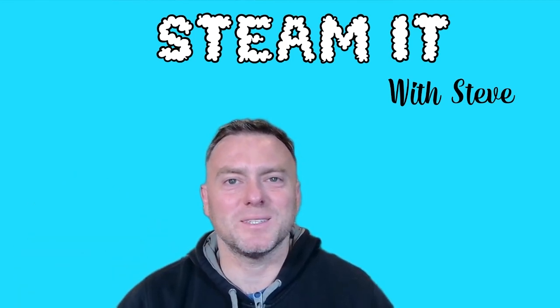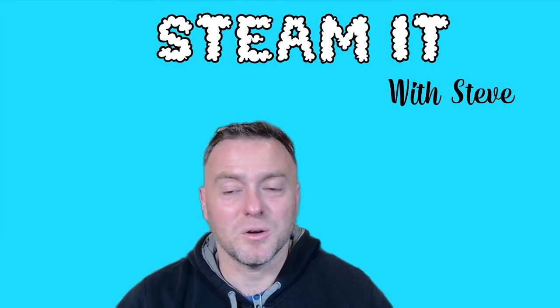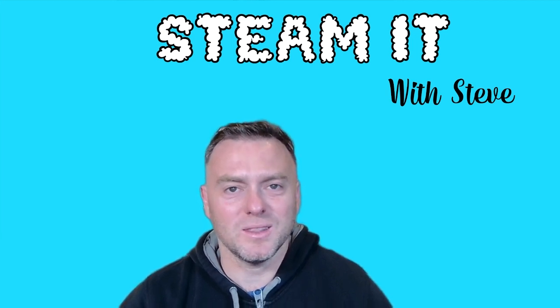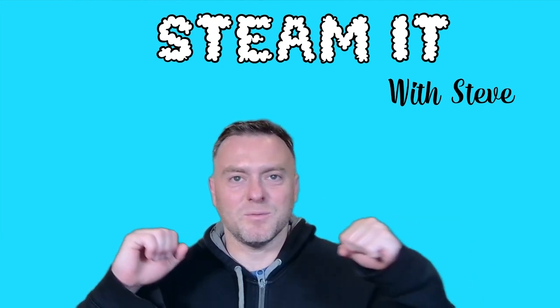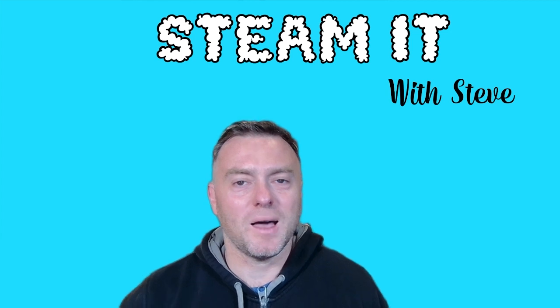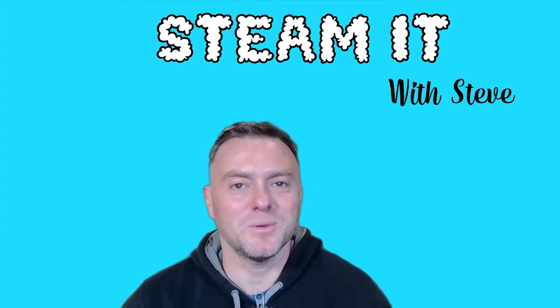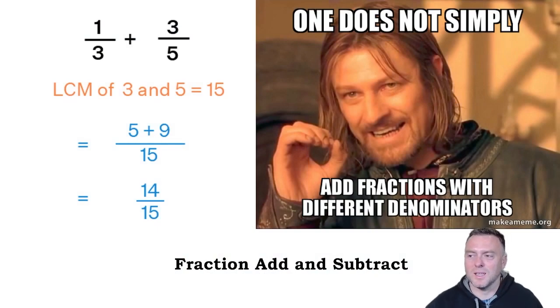Hi, hello there, and welcome back to Steamer with Steve. Today we're going to go through how to do the adding and subtraction of fractions. The common thing that's really important with this is to make sure that the denominator is the same for both fractions that you're going to be adding together. If you haven't liked and subscribed to these videos, please make sure you do that as it helps with our YouTube algorithm. So let's jump on in.